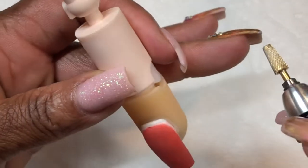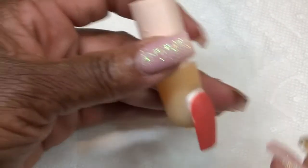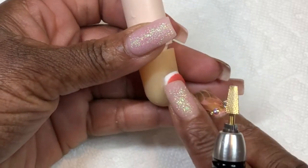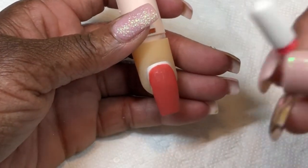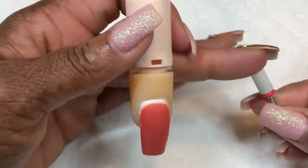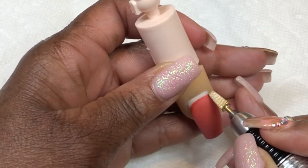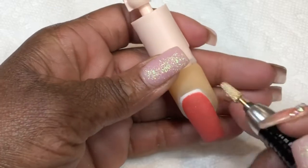The next bit I'm going to use is this tapered bit. We're going to act like we've fast-forwarded — we've completed the client service and applied the acrylic — and now I'm going to go in and refine the cuticle area of the acrylic to get that nice smoothness. You can also use a safety bit, which has a rounded top and is designed so as not to cut the skin of the client, but I'm going to use the tapered bit because this edge is going to get in here nice and tight to refine the acrylic at the cuticle area.